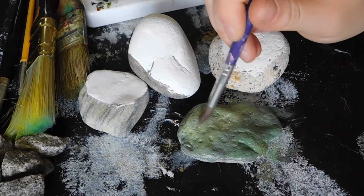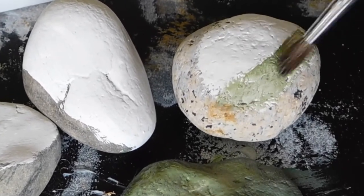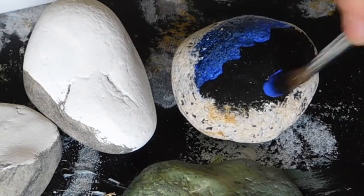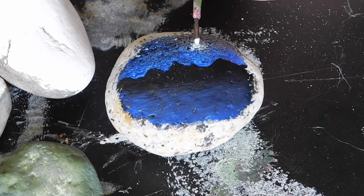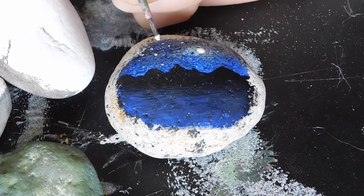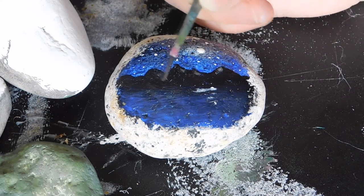While that was drying I moved on to the next rock. I didn't really know what I was doing at first so the green half doesn't matter. I made a blue sky with ombre black at the top, and also made a mountain range. Then I made a blue ocean with ombre blue and black as well. Then the moon and the stars. Next I added some pale white wherever I thought the moon might reflect on the mountains and the water.